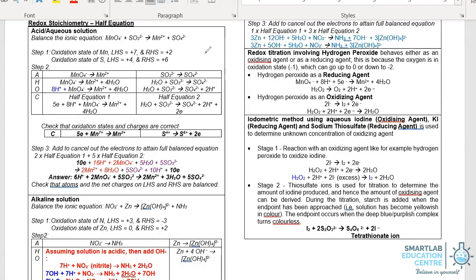Let's take a look at the redox reaction and the balancing of half equations. Typically, it involves a reactant that reduces and another reactant that oxidizes. In this case, manganese's oxidation state reduces from +7 to +2. In the case of sulfur, it increases from +6 to +4.